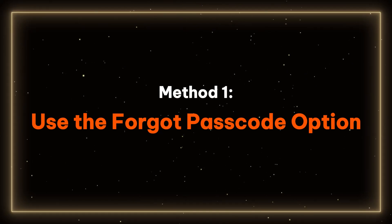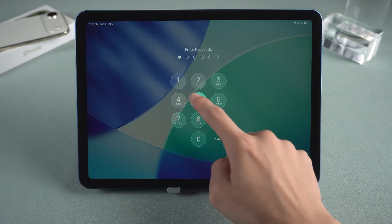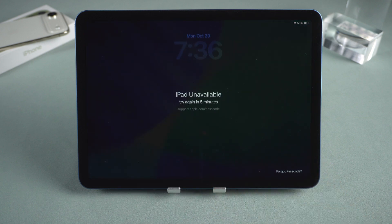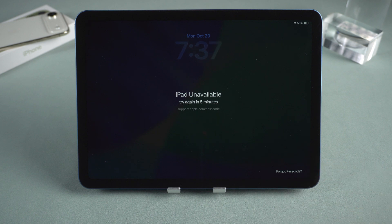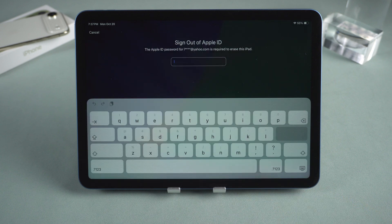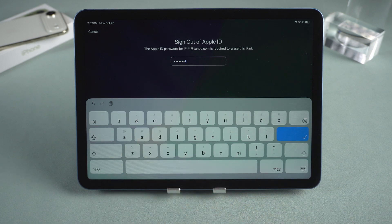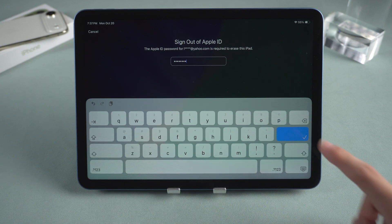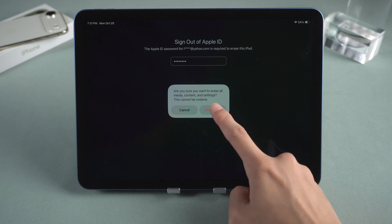Method 1: Use the Forgot Passcode option. This method is suitable for the following situations. If you try to reset directly on the iPad, you must enter the wrong password multiple times until the Forgot Password option appears at the bottom of the screen. Selecting this option will start the reset process, erasing all data and the lock screen password. Then the system will prompt you to enter the Apple ID password to sign out. Finally, confirm the reset by clicking Erase iPad.